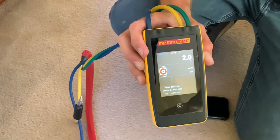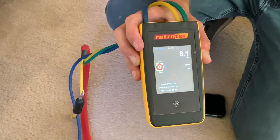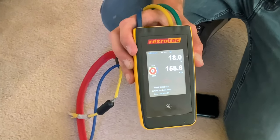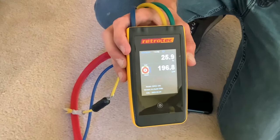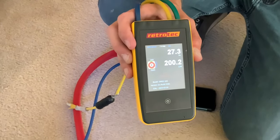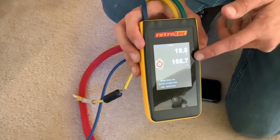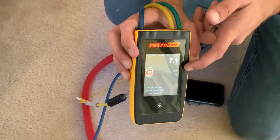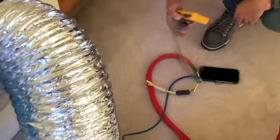So when we hit the machine and turn it on, that number is going to jump up on top. We want that number to get up to 25. We're just going to adjust it, and once it gets to 25 pascals, that's when I take a photo. That's our target. Our target is 25 pascals, but underneath it will give us our number, and our number needs to be below the allowable rate of leakage for this system. That's how you know if it passes or fails.